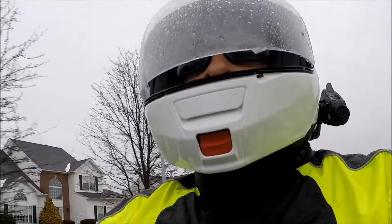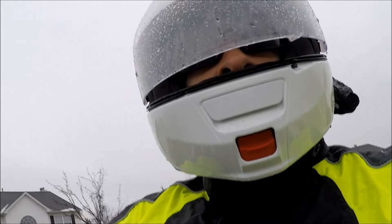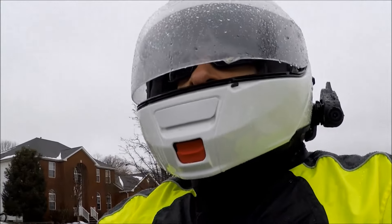The solution, of course, is to produce the hood out of a seamless material such as lycra. Otherwise, the Olympia New Horizon suit was superlative in every respect, and certainly deserves to be on any serious rain rider's shortlist.